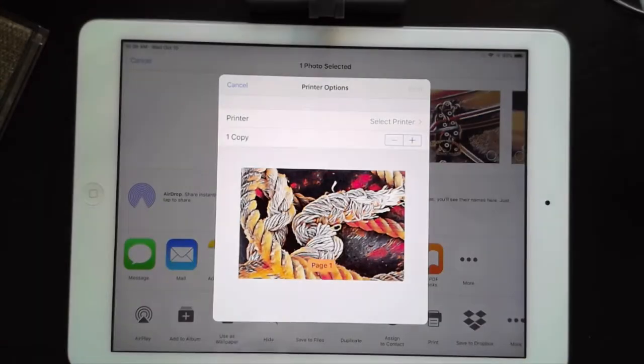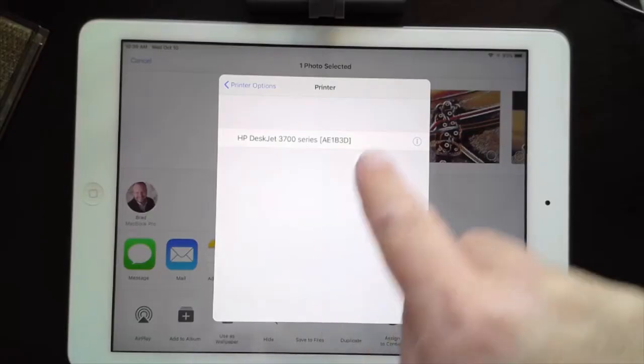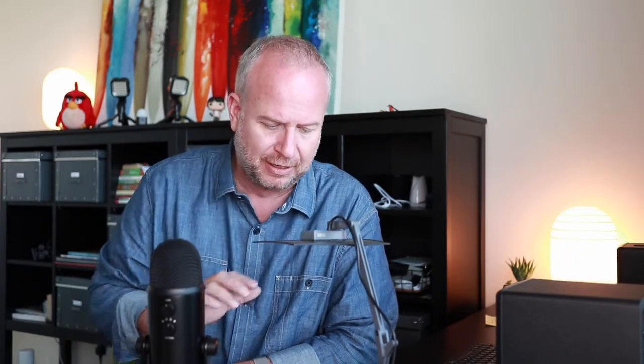I'm going to tap on Print and select my little printer. I just have a cheap little printer — I'm like you guys, a modern person who doesn't print very much, just a few times a year. There's my printer, and it already knows the paper size. Where I live we use A4 size, not letter or legal, so it's got that set and it's going to make it nice and big.